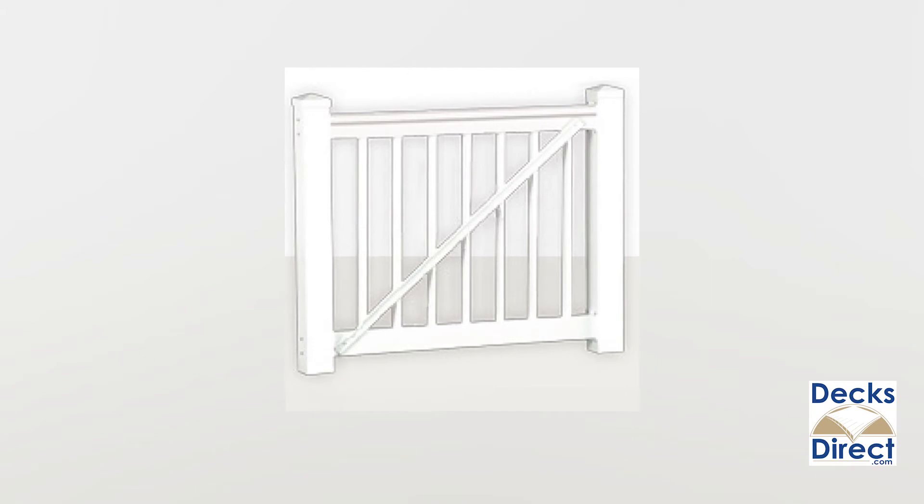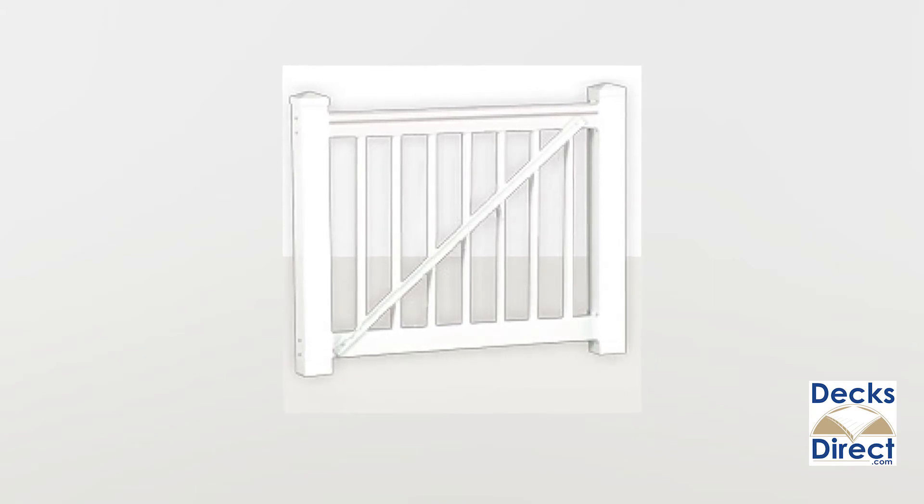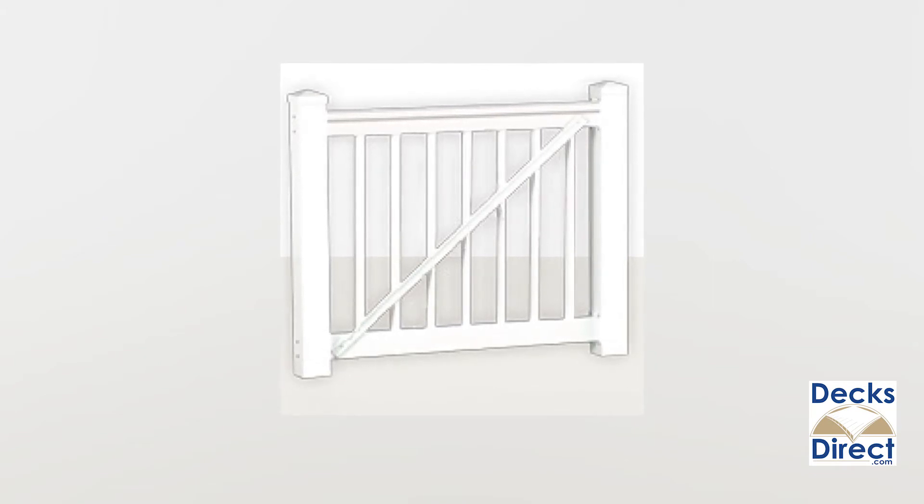If you are looking to add a gate to your railing, Durables also offers a gate kit that coordinates perfectly with your Brighton style railing.